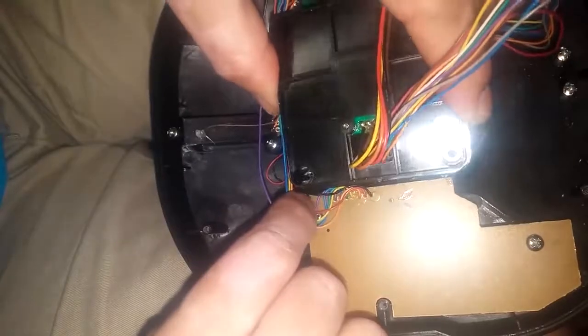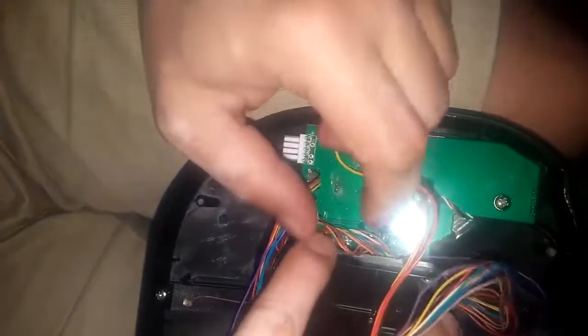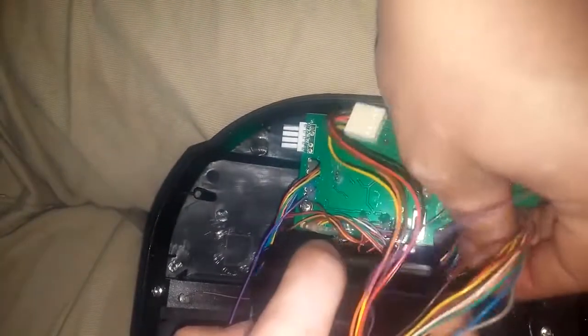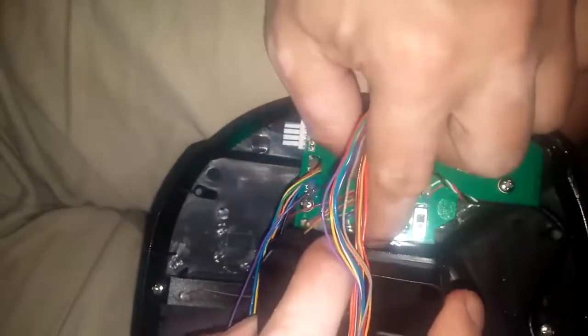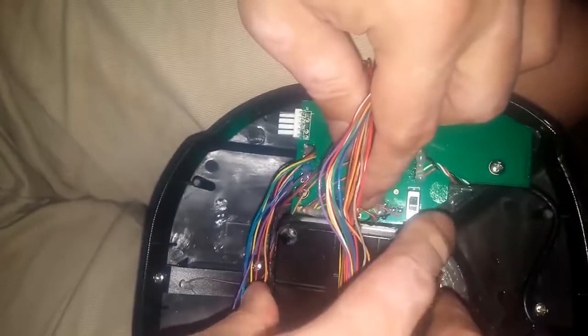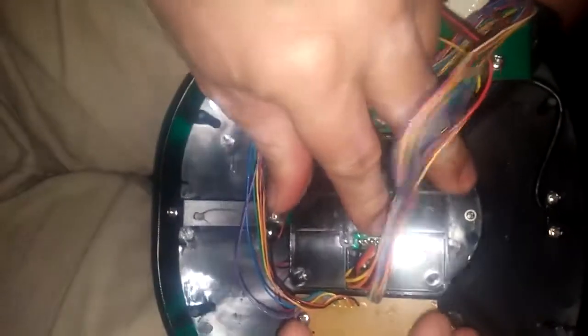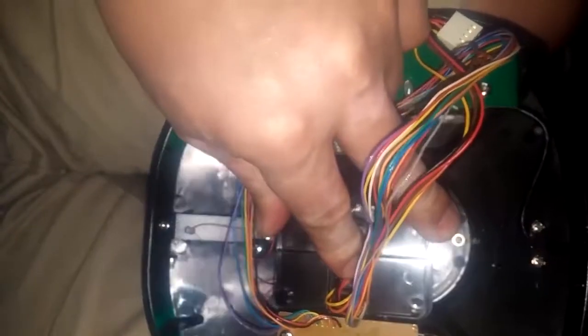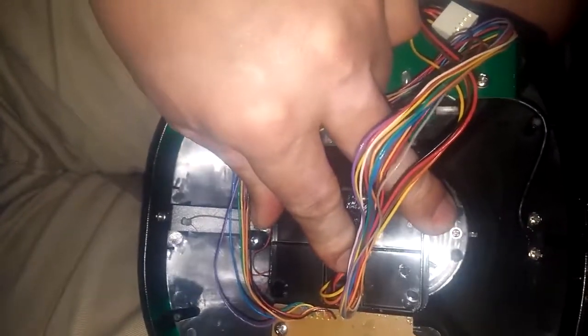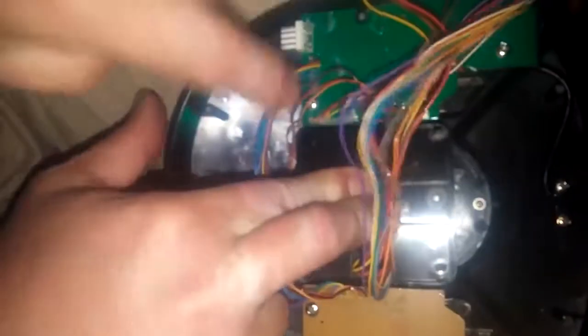Make sure the wires on the sides are out of the way so you don't pinch them — same on this side. It's a bit difficult but not too difficult. Feel your stick to check the rudder is working and not turning the whole stick left and right. Once it goes into position, hold it down in the middle and put your four screws back.